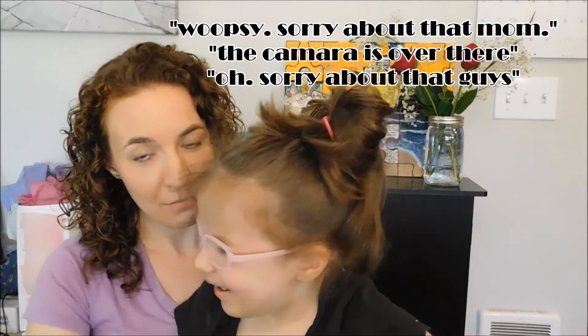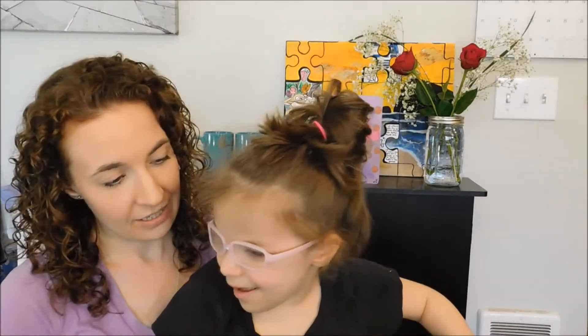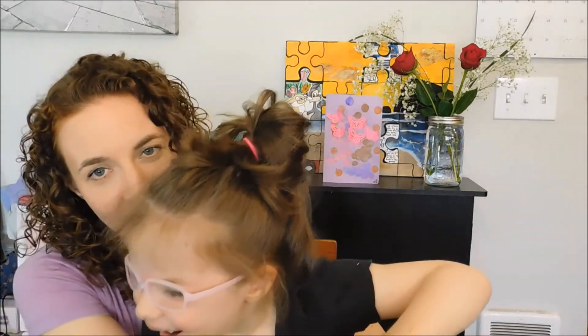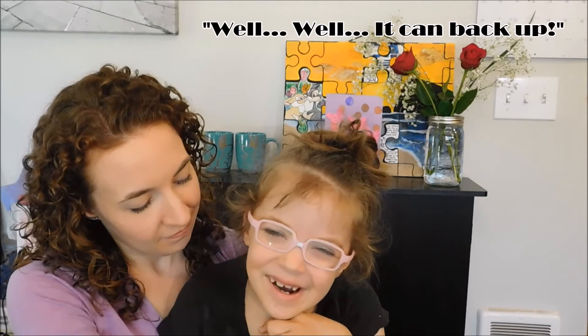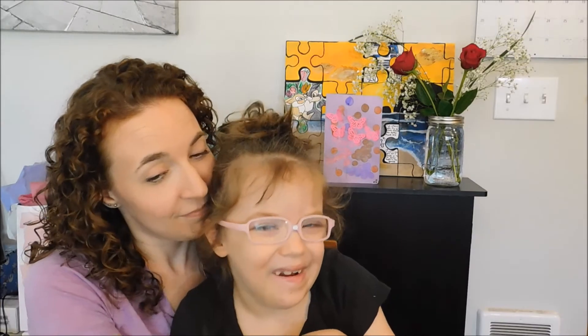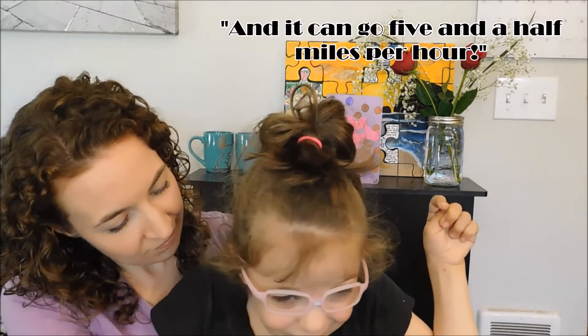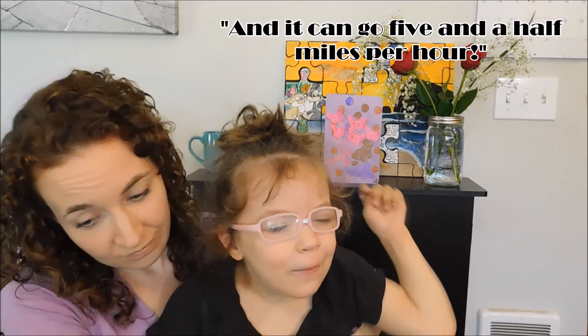Lucy comes to say hi for the camera. She's a bit shy about looking at the camera directly, and mom redirects her. She mentions Lucy got a new wheelchair, and Lucy confirms this to the audience.